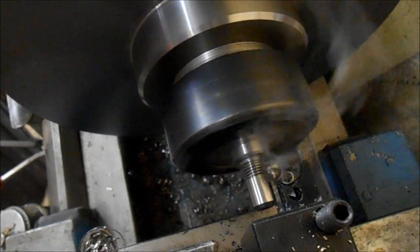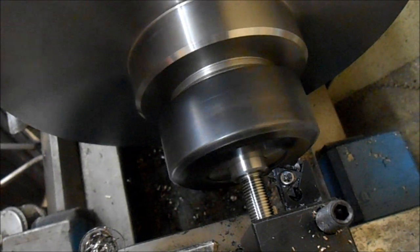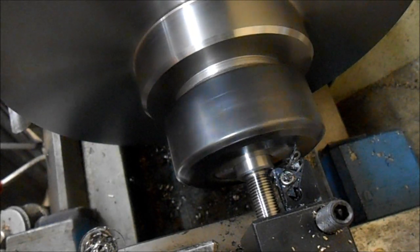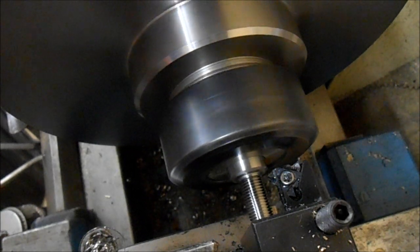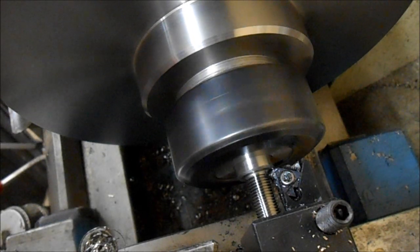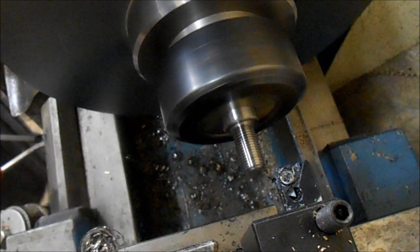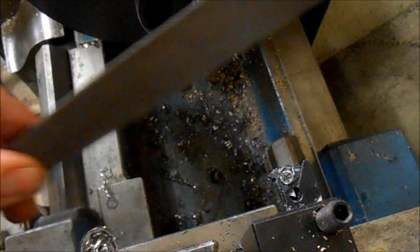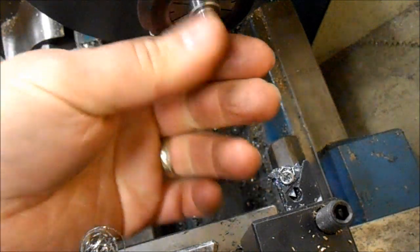Nice cut. Second cut. And finally the finishing cut — the finishing cut's a couple of thou. Nothing to worry about with a spring cut; I've got the right size simply using that finishing cut. If I went to a spring cut you'd probably end up undersized, so I'm more than happy to leave it like that. Got a nice new insert in there so it's cutting really nicely.